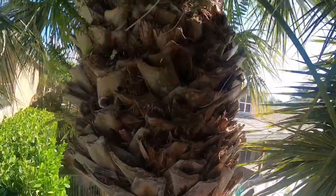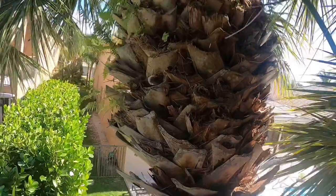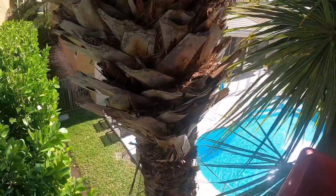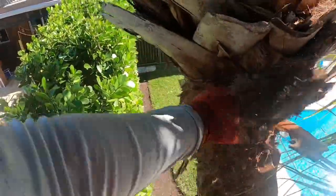Now that we're up here close in the sable palm, it's got a lot of boots on it. Looks like somebody cleaned it up quite a bit. Now the thing about the boots is if you can't easily rip them off like that, if they can't just come off — I mean you want to do it to a certain point — but if you start having to cut the boots off, it's really not good for the tree. I would just suggest leaving it.